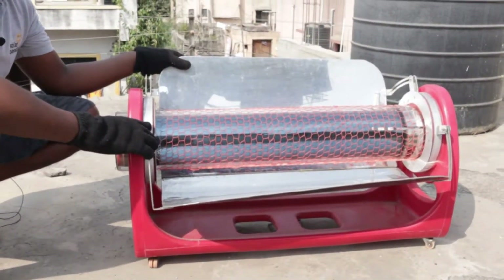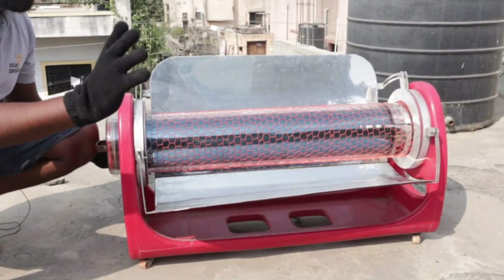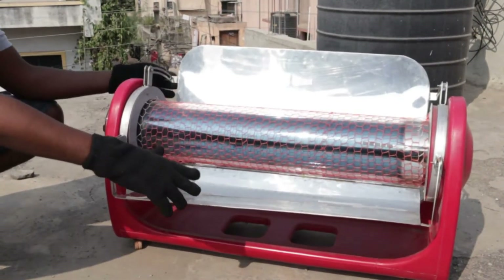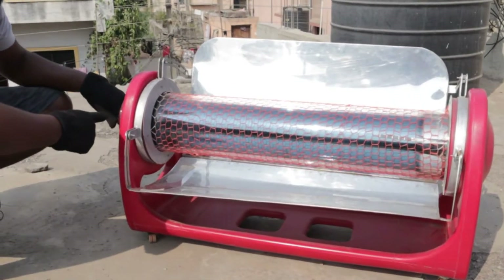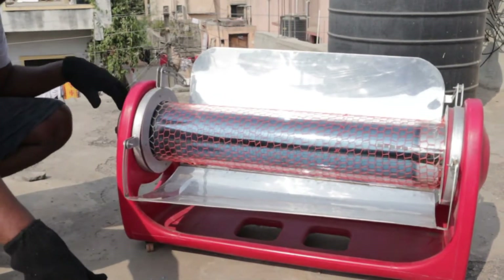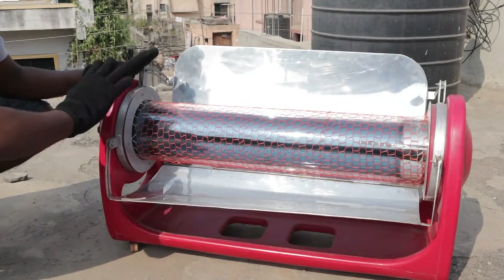This is the solar cooker I was talking about. I have preheated this — for preheating, you just open these movable flaps. You have to place it according to the sun, making sure that the sunlight is falling directly on the panel and reflecting on the tube. Since it was kept for preheating, the temperature inside this tube is very, very hot — that's why I am wearing a glove. Make sure whenever you are dealing with hot utensils, or placing or removing utensils inside the solar cooker, you wear gloves. Before placing your food, make sure you preheat the solar cooker for at least 30 minutes.